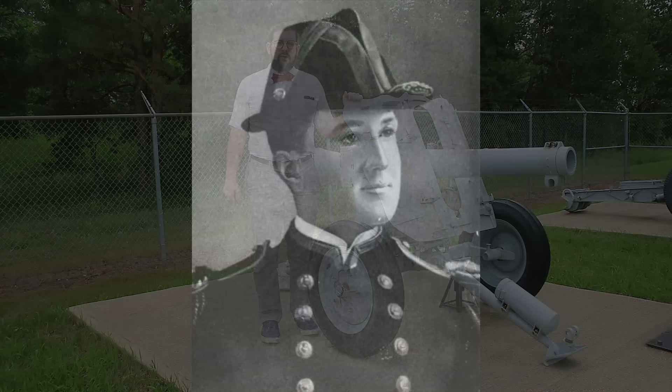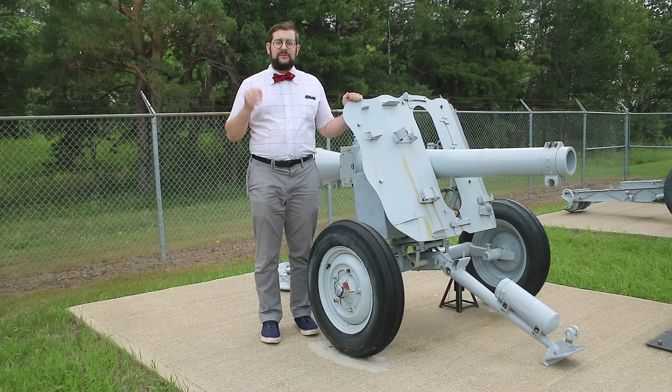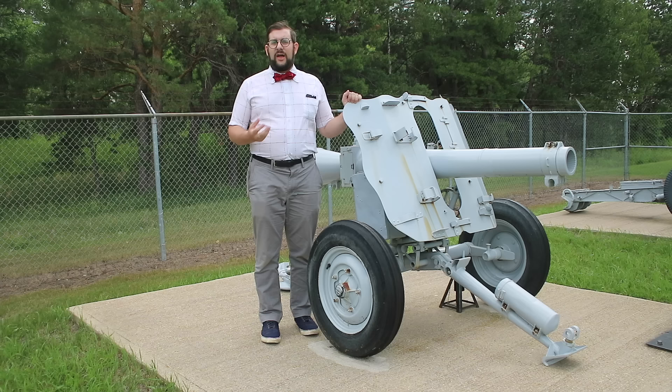It was not, however, the very first. That honor belongs to a weapon designed by one Commander Cleland Davis of the US Navy in 1910. Commander Davis was looking to develop a heavier, more powerful weapon for use on aircraft — specifically naval aircraft — to take out submarines and small surface vessels. Unfortunately, the aircraft at the time were relatively fragile and couldn't withstand the recoil from heavier weapons, hence the need for a recoilless design.